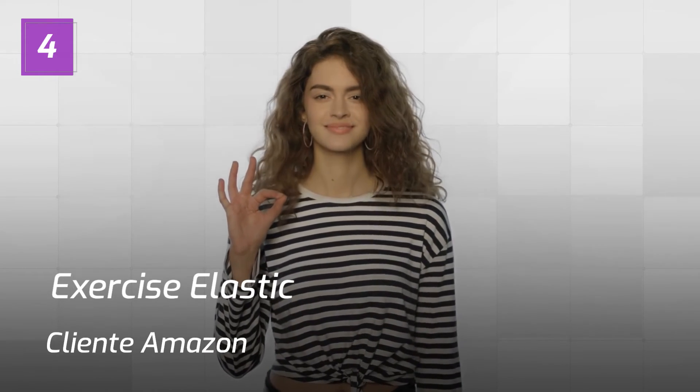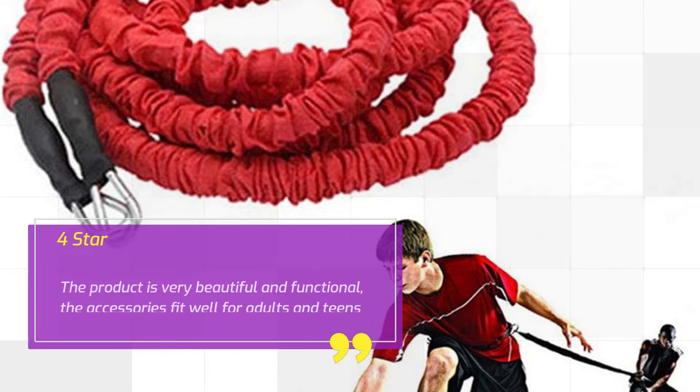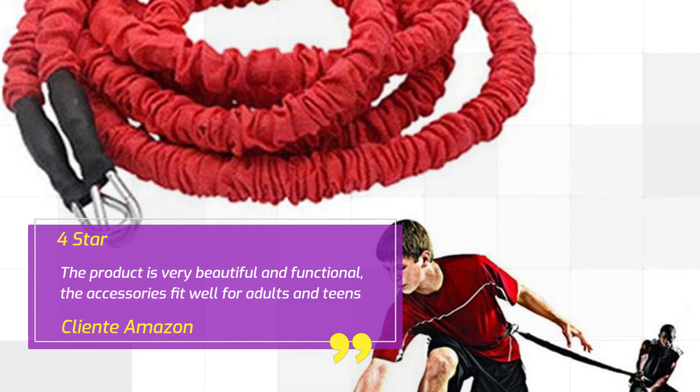Number 4: Exercise Elastic. Cliente Amazon. 4 stars. The product is very beautiful and functional; the accessories fit well for adults and teens.